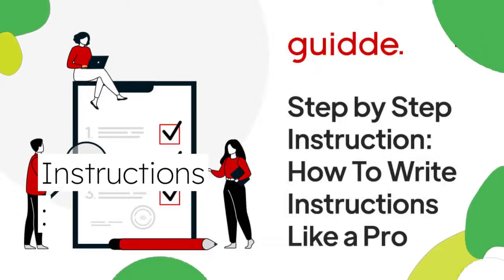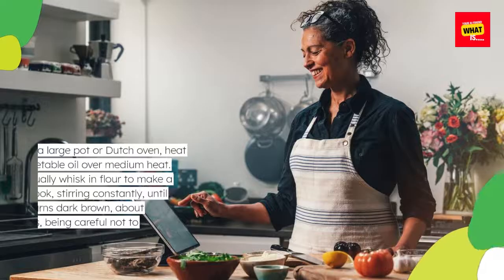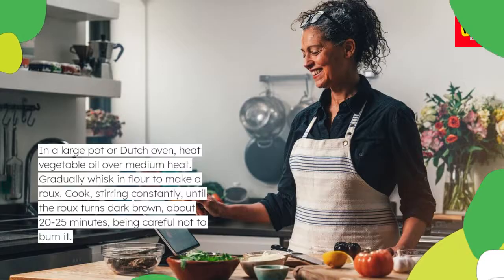Instructions: In a large pot or Dutch oven, heat vegetable oil over medium heat. Gradually whisk in flour to make a roux. Cook, stirring constantly, until the roux turns dark brown, about 20-25 minutes, being careful not to burn it.